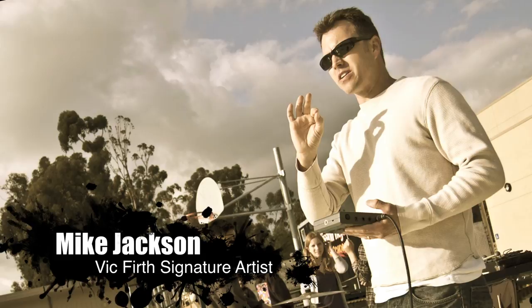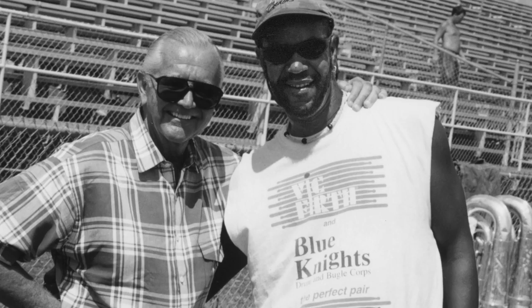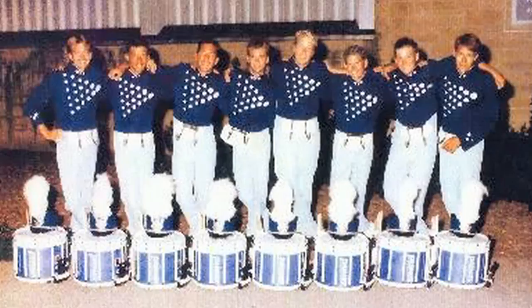I'm Mike Jackson and welcome to VicFirth.com. The first time was in 1992 with the Blue Knights under Ralph Hardeman. I believe that's when he was actually developing his own stick, so we were the line that got to test and try out a bunch of different prototypes. That was my first memory of Vic Firth.